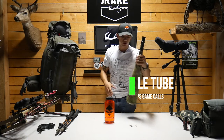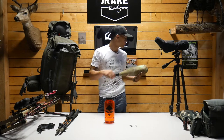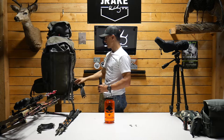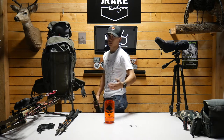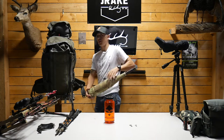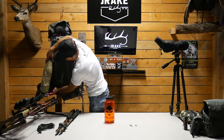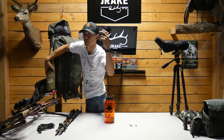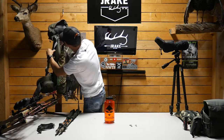Bugle tube — Phelps Game Calls, can't go wrong with it. I've had this one for a while. My only complaint with the Born and Raised 4800 is the water bottle pouches on the sides aren't as deep as the standard, so I can't slide my bugle tube in as easily. I buckle it in with the two top straps on the left side — a little annoying, but when hunting with a buddy they can just grab it for me or I can reach back.